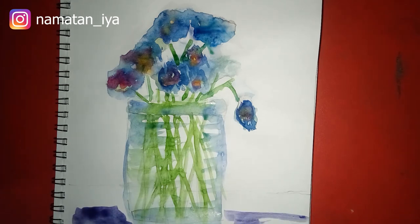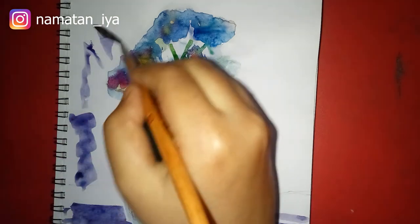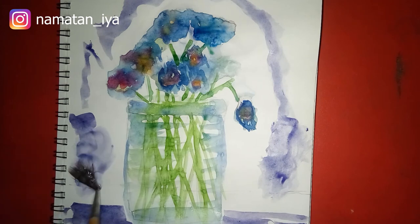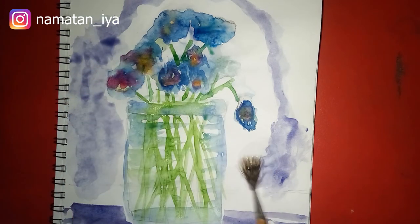Here and now I'm using Prussian blue and crimson lake — I'm just applying it. It's a purple color and I made it by mixing Prussian blue and crimson lake. Apply some water to spread the color.